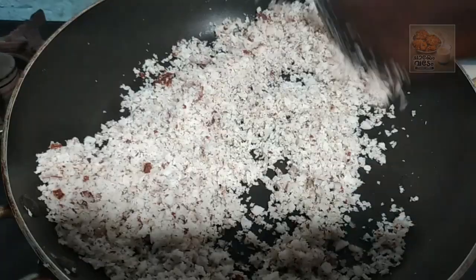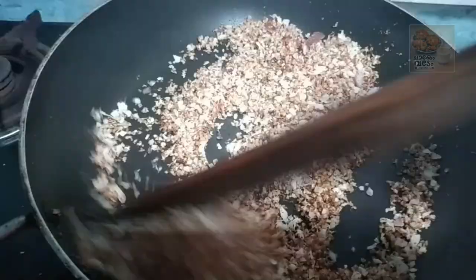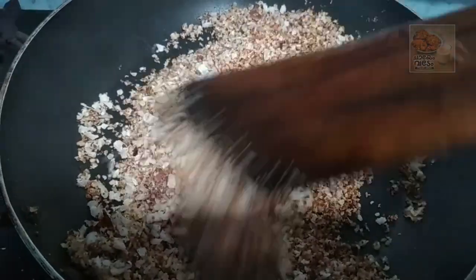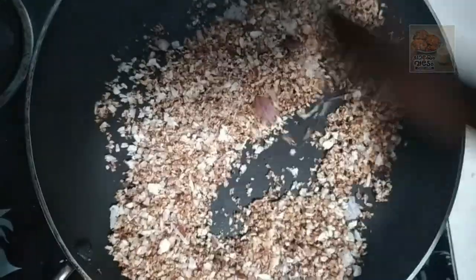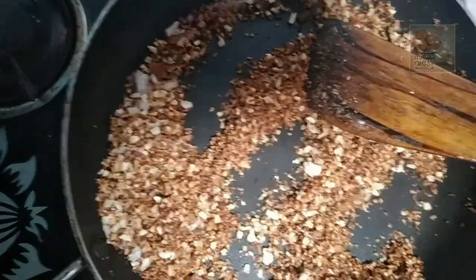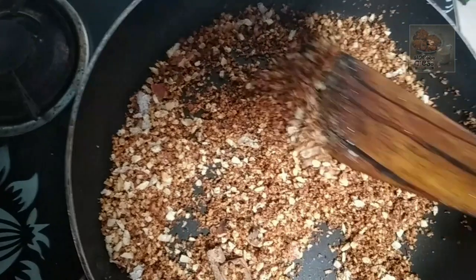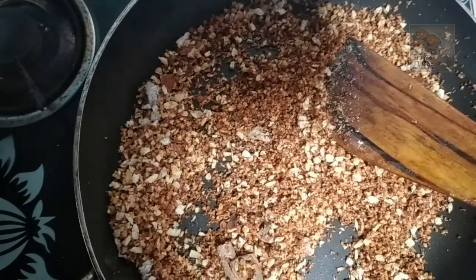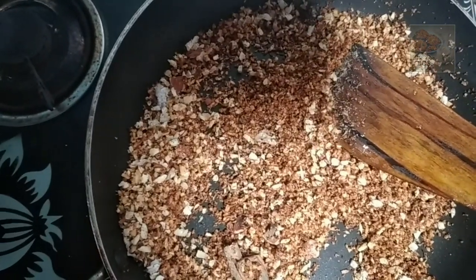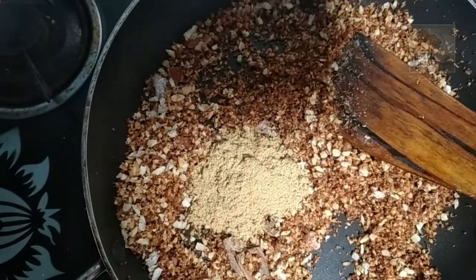Add it to the pan. Add it in the pan. If you have the brown color, let me mix it in. We'll alternate one tablespoon at a time.